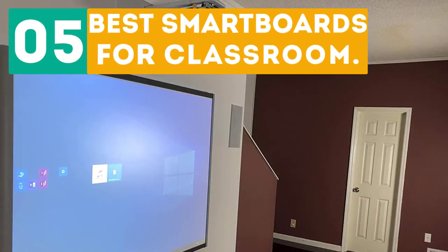Gabor presents the top 5 best smartboards for classroom. Let's get started with the list.